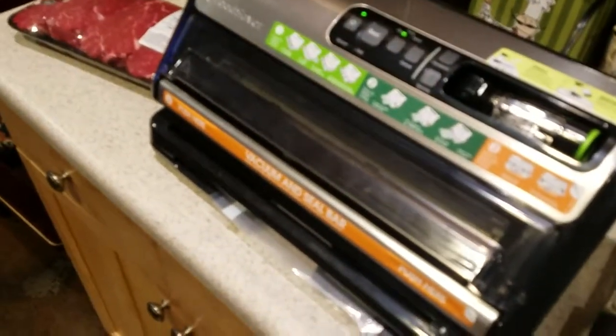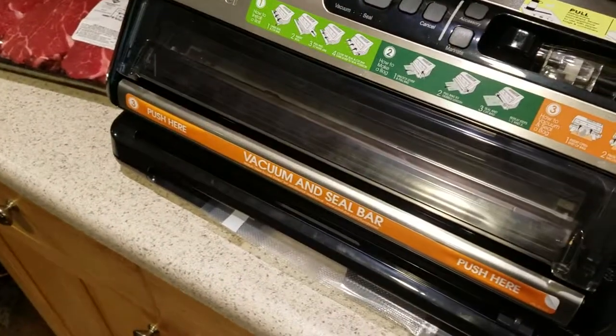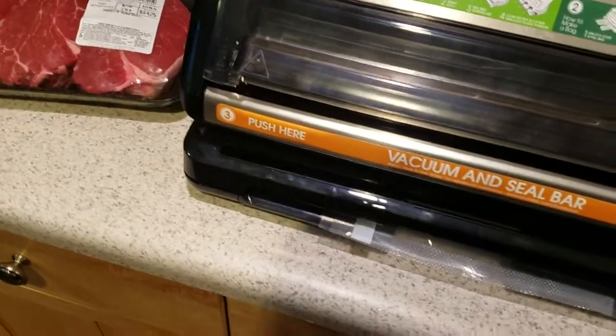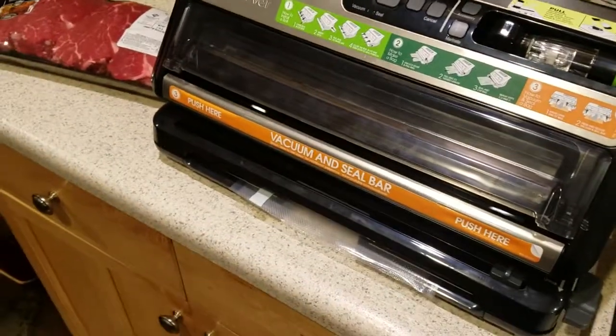The only reason I'm showing this is this device right here, which is the vacuum sealer. I have tried the submerged bag method and it works fantastic — there's really nothing wrong with it — but I ran across this at a good deal so I bought it.